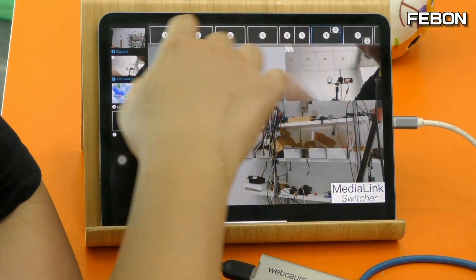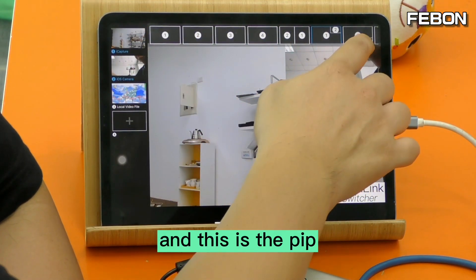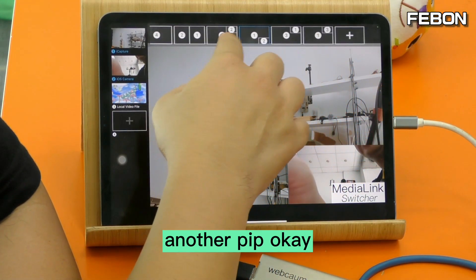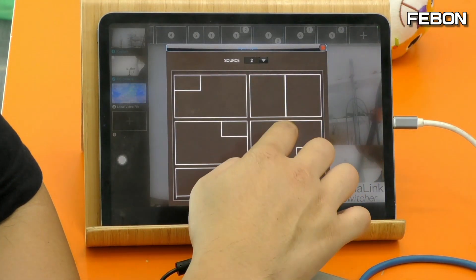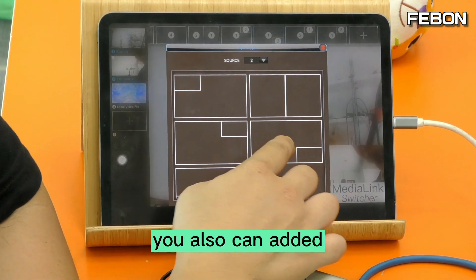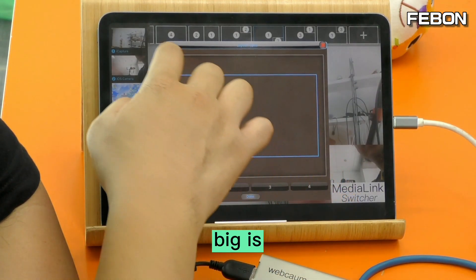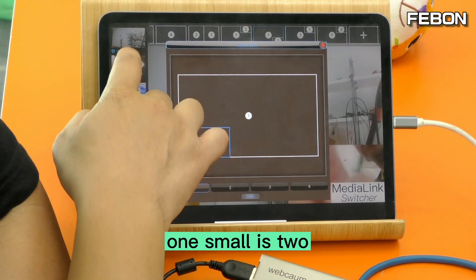You can also edit PIP layouts — for example, sources one and two together as a PIP. You can also configure another PIP layout, for example with one source large and another source small.